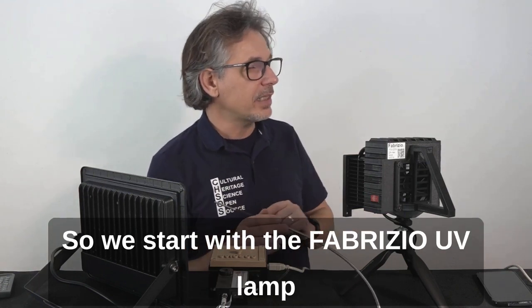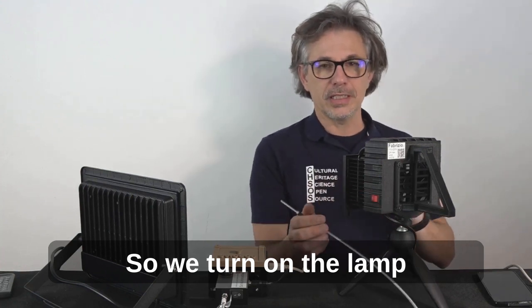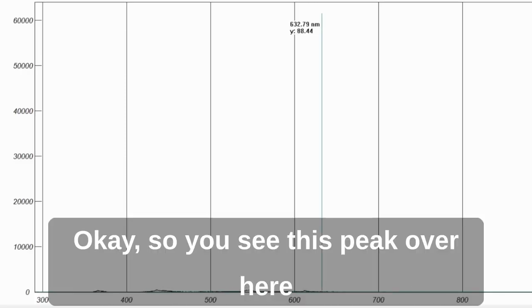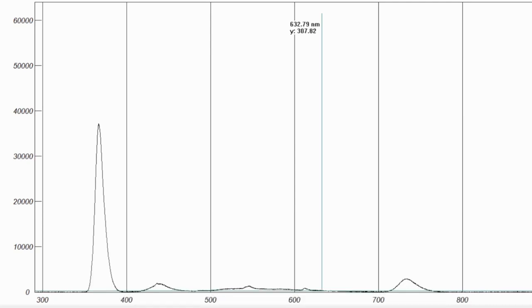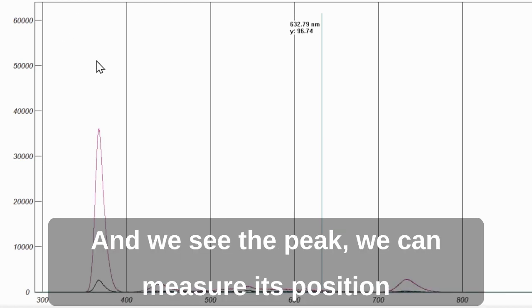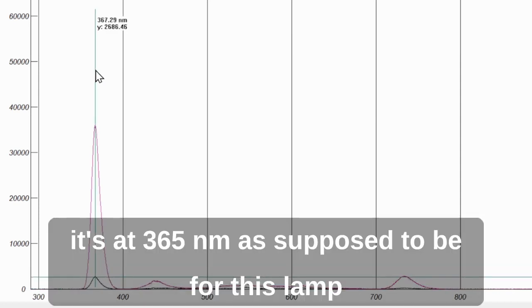We start with the Fabrizio UV lamp. We turn on the lamp and we can see a peak on the spectrometer and measure it. This is the peak of the lamp. We can measure its position: it's at 365 nanometers, as it's supposed to be for this lamp.